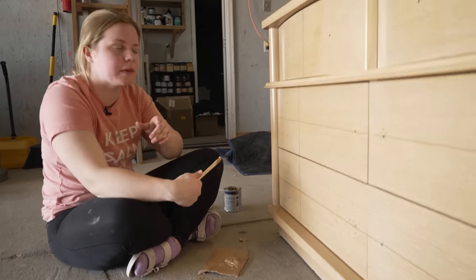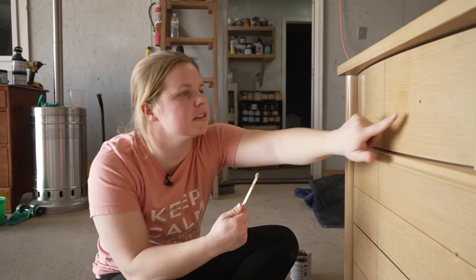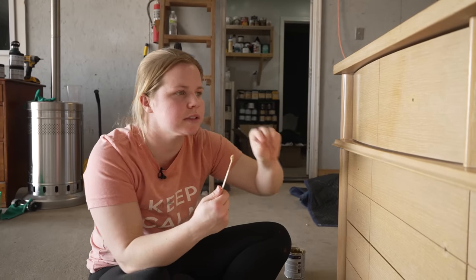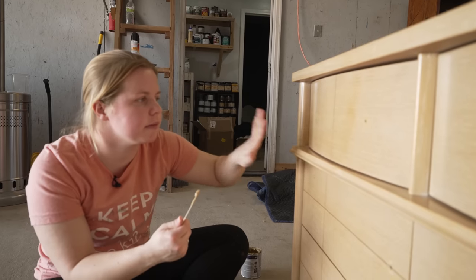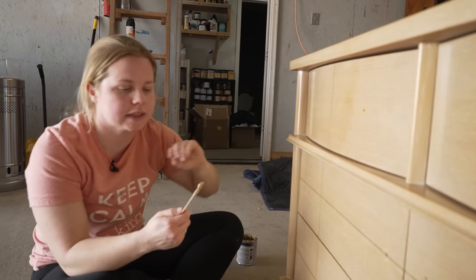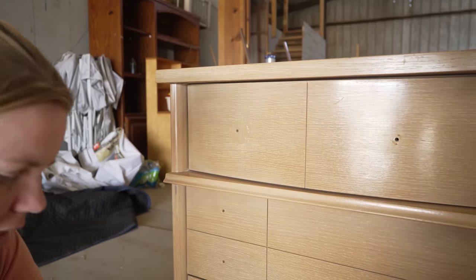Some other areas that I'm going to use this for is up here with the hardware. I'm going to reuse most of the pieces of the hardware. Up here, they had some star figures, and I'm just thinking that that kind of dates the pieces a bit too much for me — I just want the knobs. But as you can see here, there's some little pinholes that held those in place, and then there's a little bit of some rounder circles. So I just want to go ahead and fill all those in so that it'll be smooth when we only reapply the knobs at the end. This could be done with regular wood filler, but since I had the Bondo out, I decided to just go ahead and use that.